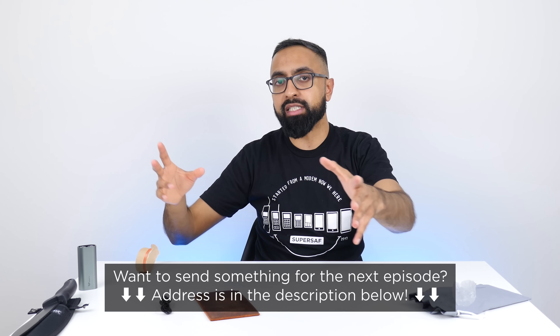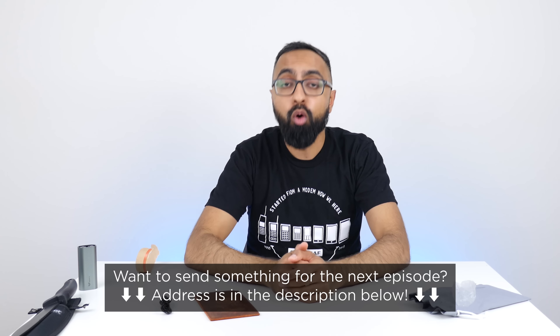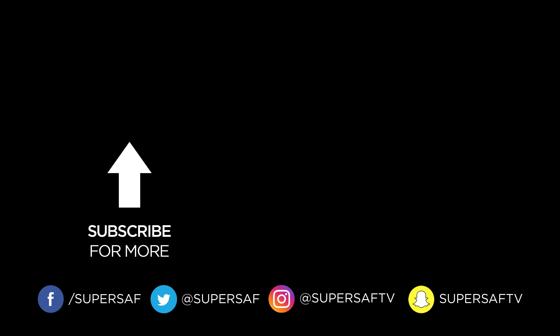Now, if you want to send something for the next episode of Unboxing Time, the address will be in the description below. Also in the description will be links to all of the products featured in this video. You can also check out the previous Unboxing Time episodes here in the cards. Thanks for watching. This is Saf on SuperSaf TV — I'll see you next time.